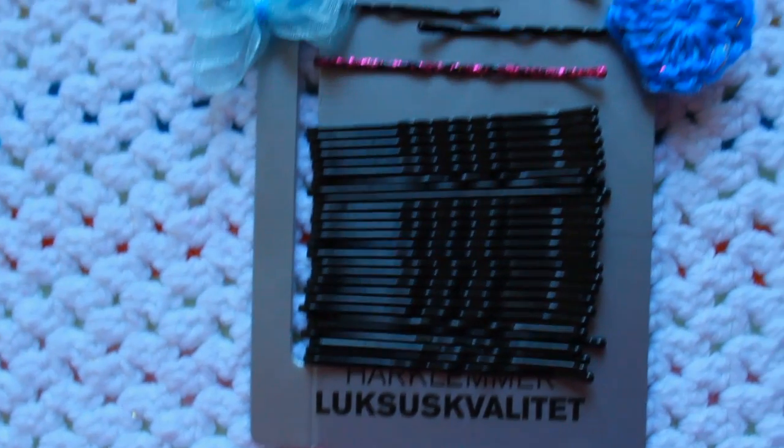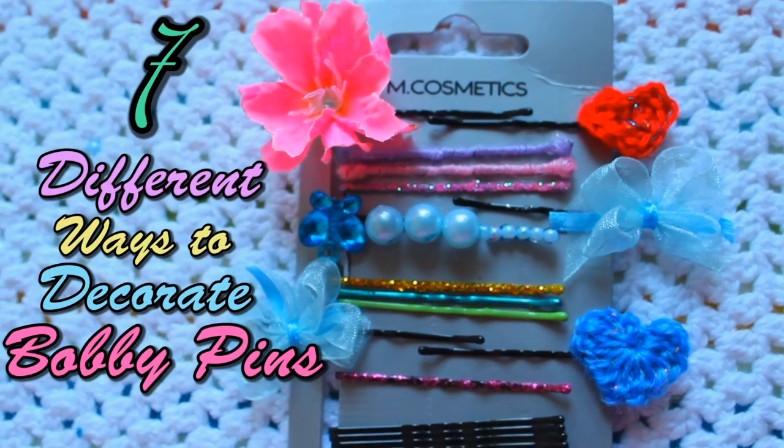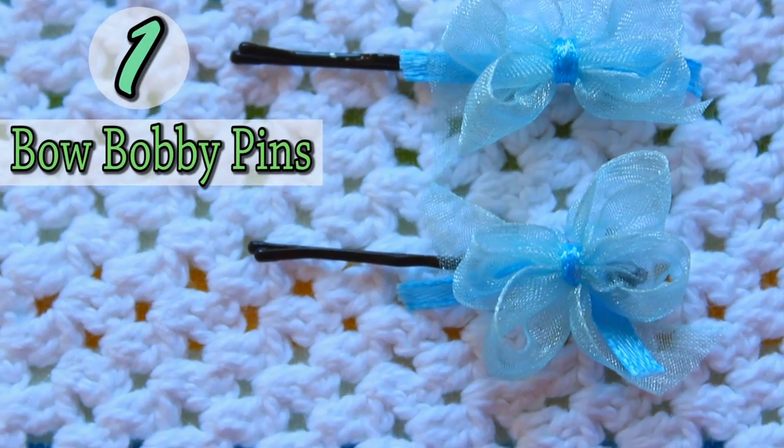Hi everyone! After seeing tons of DIYs on YouTube on how to paint your bobby pins with nail polish, I got inspired to make these seven different ways to decorate your bobby pins.